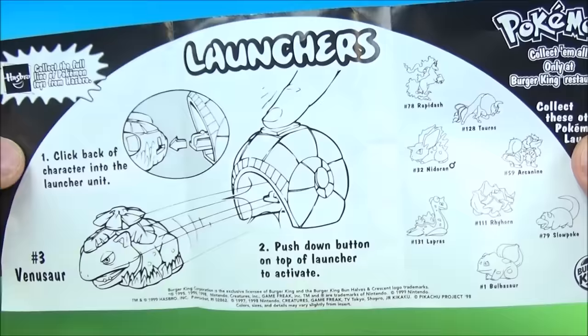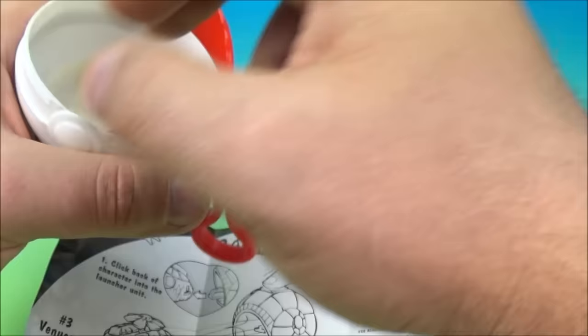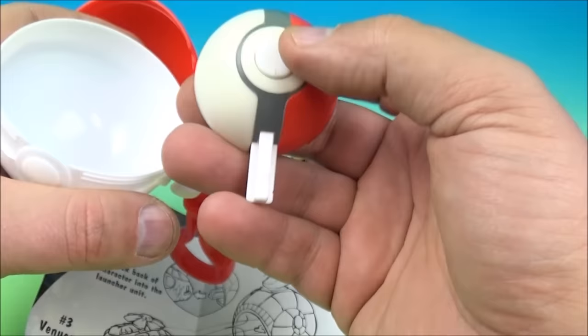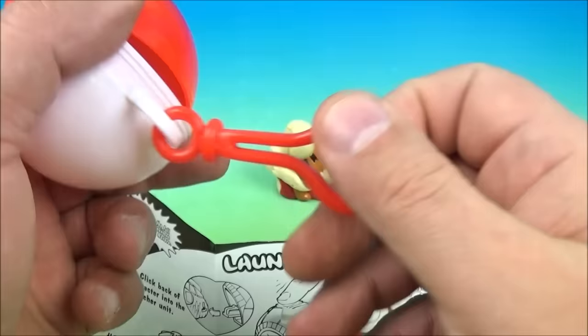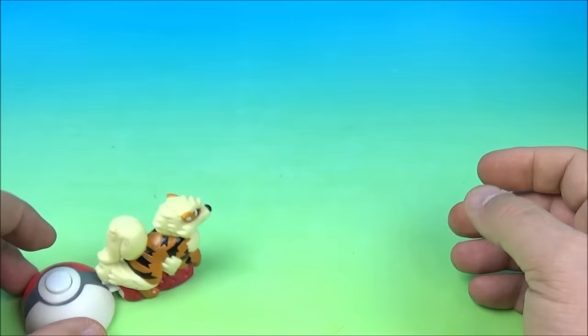Inside we have launchers — different versions of toys. We'll open this one up and find out what we got. Inside we have what looks like Arcanine. We have a launcher which looks like a half a Pokéball, and then the Pokéball itself with a cool little backpack clasp on there.